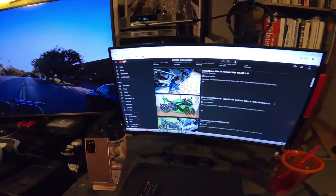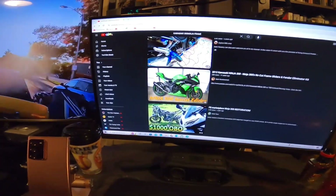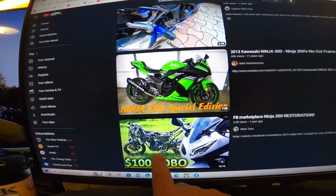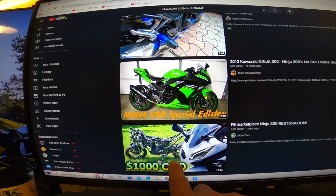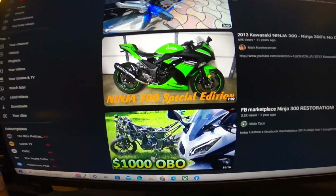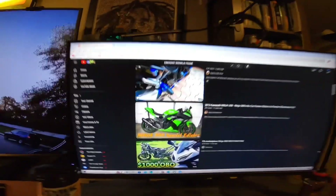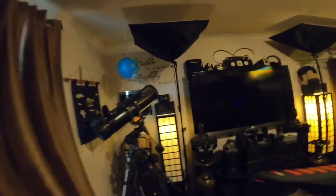Anyway, for anybody thinking about this — you can see the frame of the Kawasaki Ninja 300 in that thumbnail right there. You can even pull that frame up online and just buy the frame. That is the exact same bike. Let me take you outside real quick.